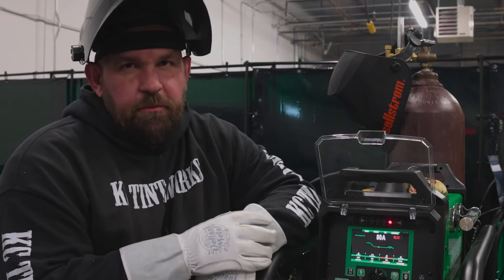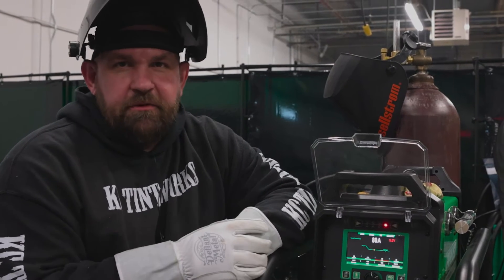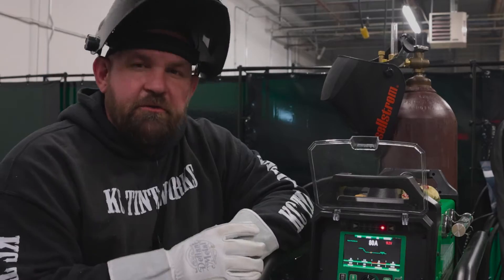So there you go, basic DC stick setup. We're on some 7018. We'll come back and run some 6010, because everybody always asks: does that thing run 6010? And we're going to show you.